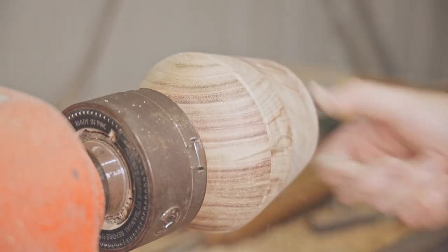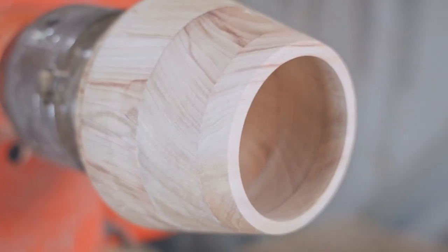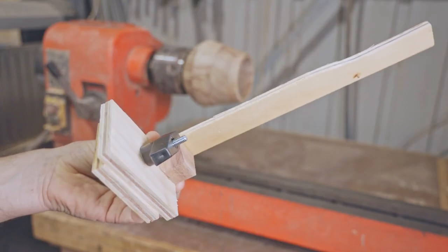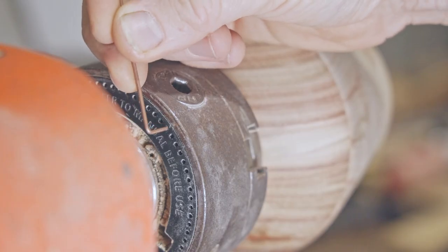I've left it fairly thick but hopefully not too chunky to allow for the carving and so I don't carve through the sides. I made this quick jig to help me mark out the pattern onto the bowl using the indexing holes on the back of the chuck.